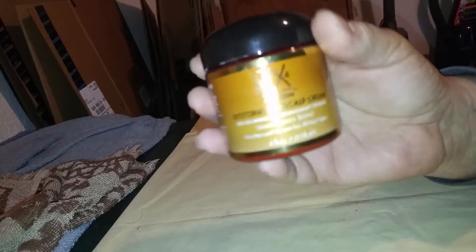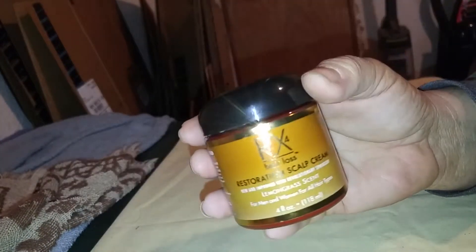Today I'm going to do a video on this RX4 Hair Loss Restoration Scalp Cream. This is part of a three-part system: shampoo, conditioner, and then the scalp cream.